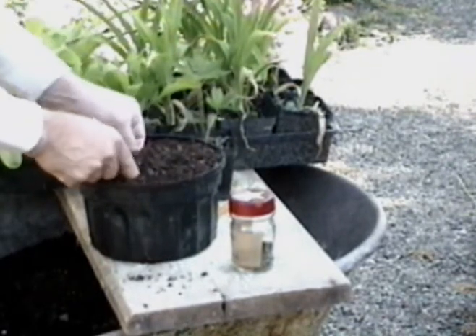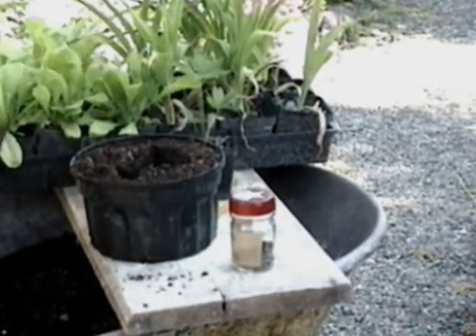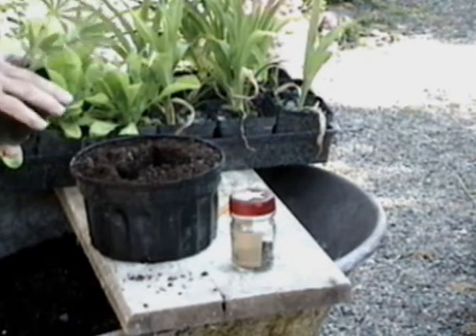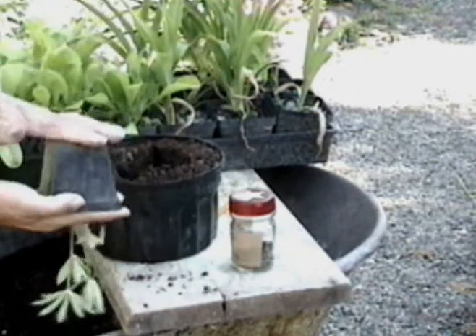An easy way to transplant is to place a pot inside a pot as you fill it with soil. By removing the inside pot, you already have a recess in which to place the transplant.